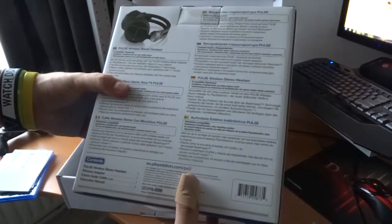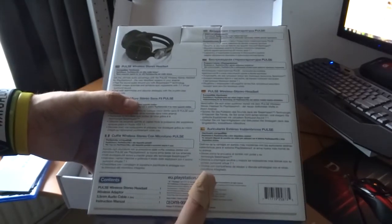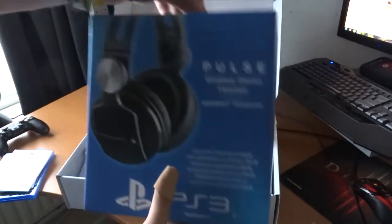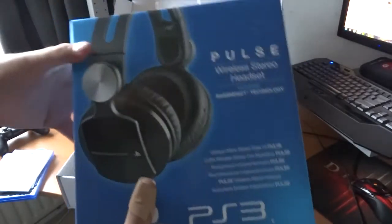It's a 7.1 surround system with Bluetooth — one of the best headsets you can get at the moment. We're also going to open this one.